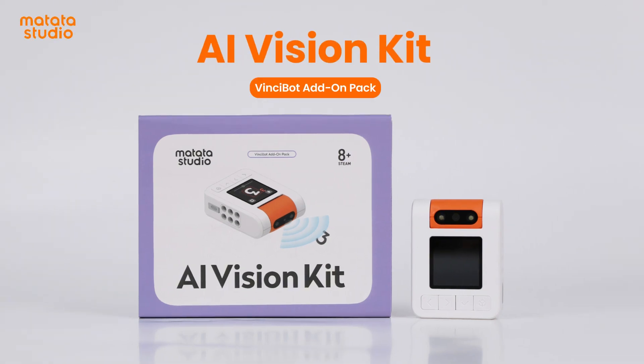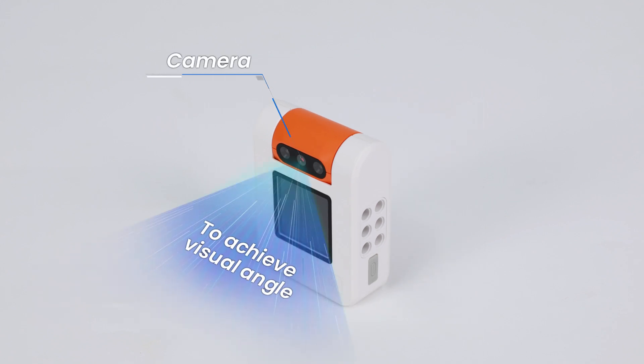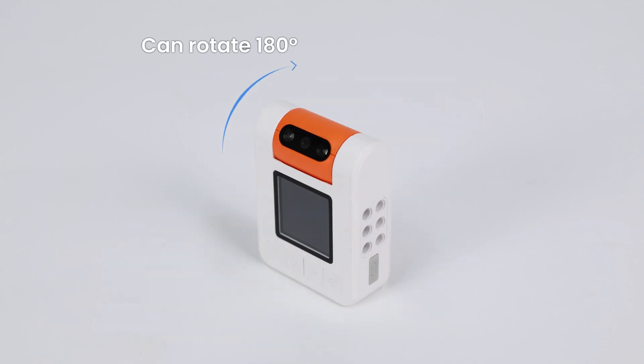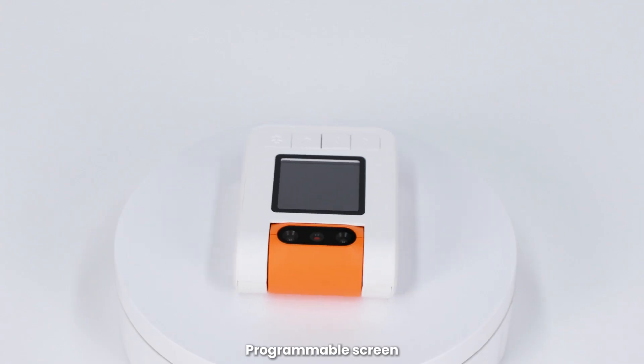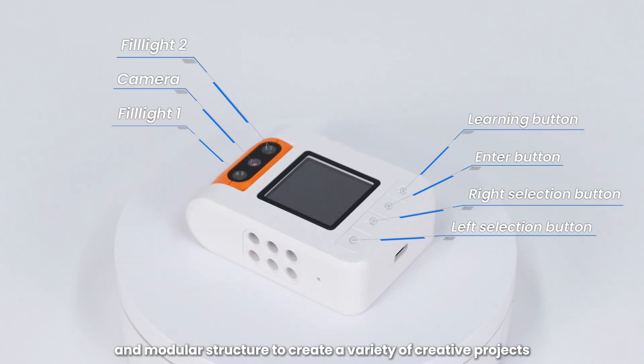Meet AI Vision Kit, a new add-on pack for Vincibot. Use a flippable camera, programmable screen, and modular structure to create a variety of creative projects.